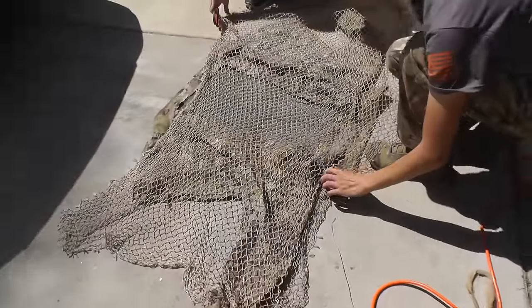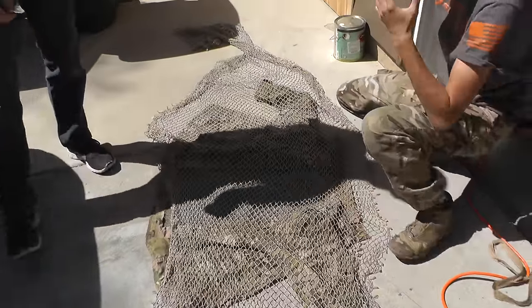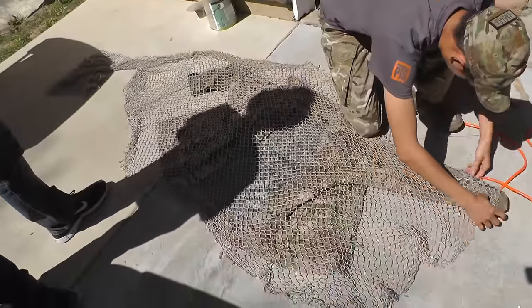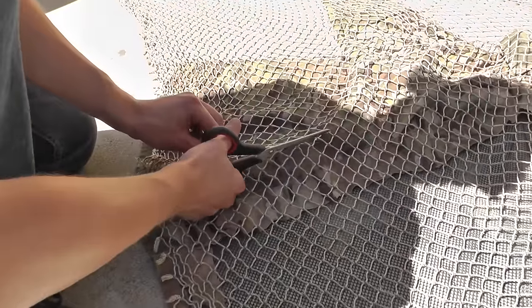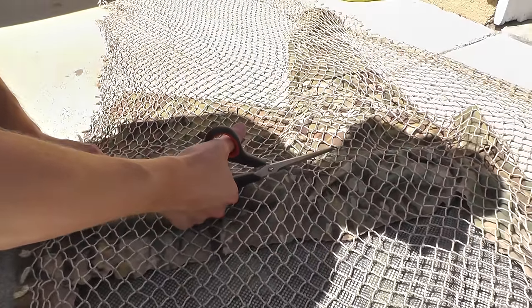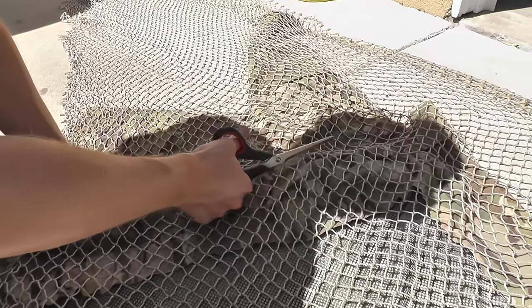Next up, you're going to want to apply a layer of fishnet to the back of the jacket and to the back of the arms, and even overlay it onto the shoulders and slightly on the front. Here you can see Spartan117GW walking me through the process and showing me where to cut the net. Cut out the general shapes but always remember to leave a little extra net, because if you have extra you can always just cut it off when you're done attaching it to the jacket.